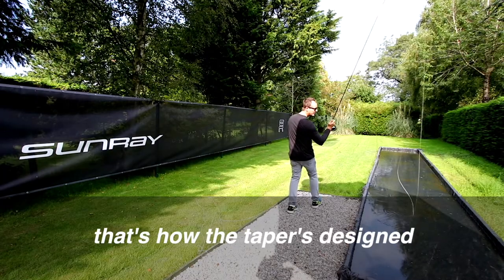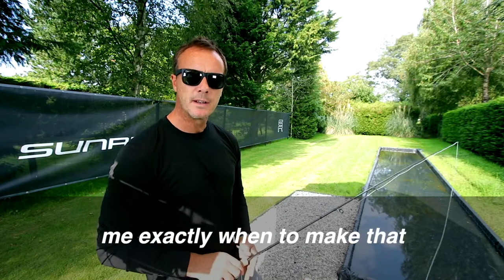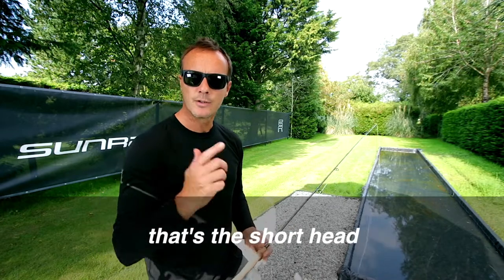All the weight is in that D loop — that's how the tape is designed. The red overhang marker tells me exactly when to make that forward cast. It's a visual aid; it tells me everything I need to know. That's the short head.